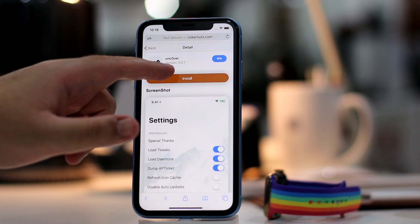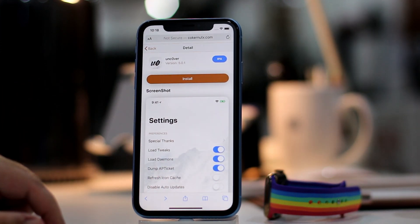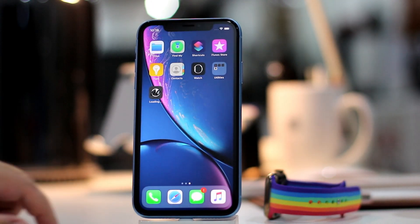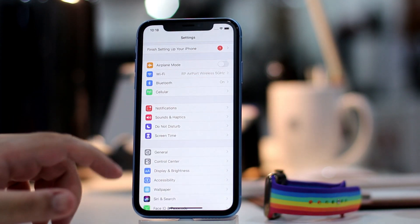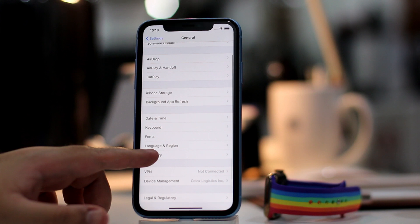To begin, navigate to the jailbreak link from the description below, and then tap to download the Unc0ver jailbreak IPA right on the device. Now wait for it to install. Once it is installed, head to Settings, Device Management, and then tap on Trust, and then Trust again on the certificate.